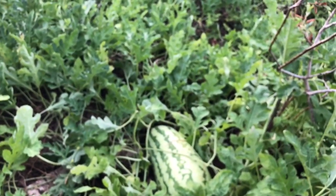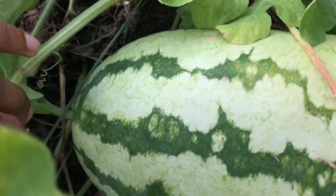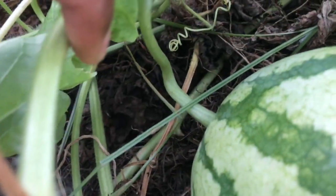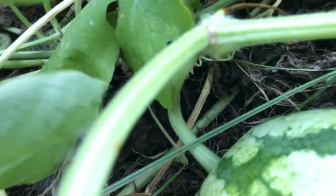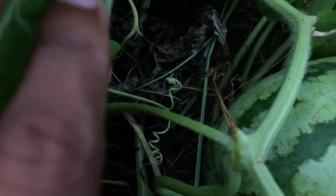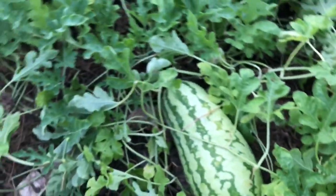Let's check this one — this is the largest Jubilee of my patch. This tendril is dried out, and the umbilical is starting to dry. You can see that there — it's the beginning of drying. You can see at the top of the umbilical, and this little crevice here, it's beginning to dry. So this Jubilee is ready to go, but I'll leave that for a couple more days.